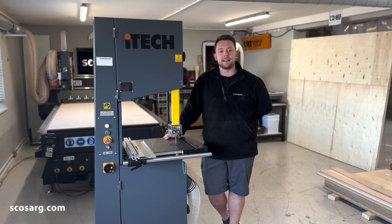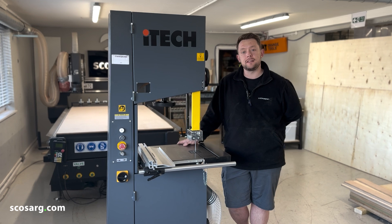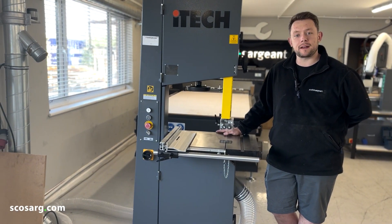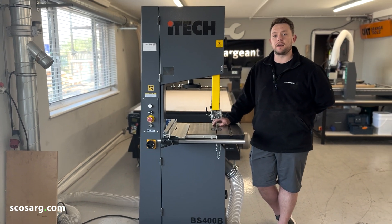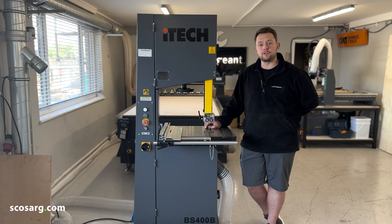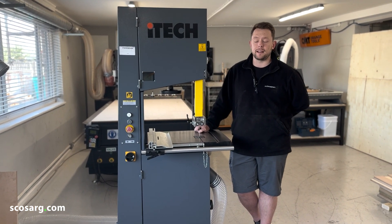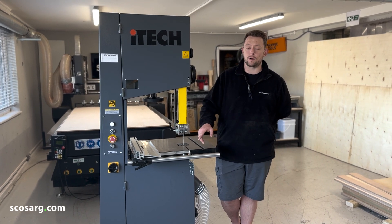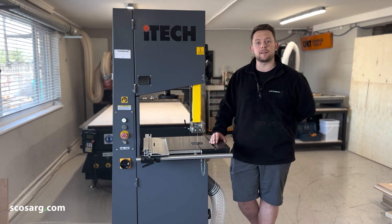Hello everyone and welcome back. We're here today to show you the iTech BS400 bandsaw. This monster of a machine has got a 2 horsepower motor, 390mm max width of cut, 270mm max cut depth, an auto-release switch for your brakes so it's easy to track your blade, the table tilts to 20 degrees for CE regulations, and you've got the option for a mitre fence, a kickstop, and a wheel kit. There's a whole lot more to show you, so let's fire up and show you how it works.